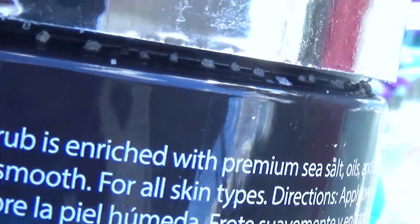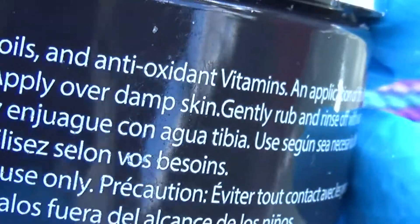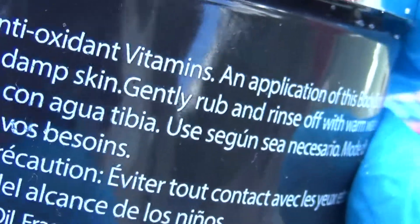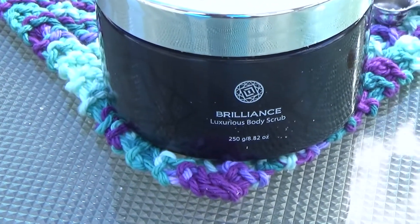Premium sea salt and oils — remember when I had it on my finger, you saw the oils from it. And vitamins, too — it's wonderful. I'll use it today. That's my review, guys! XOXO.